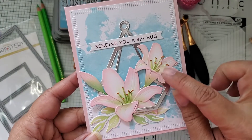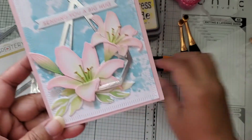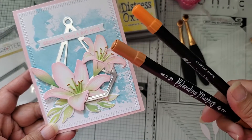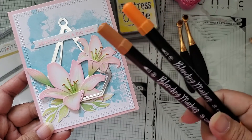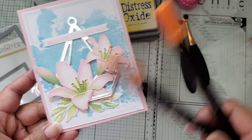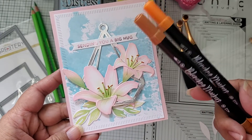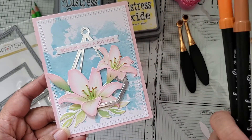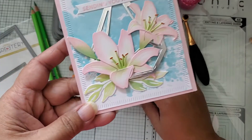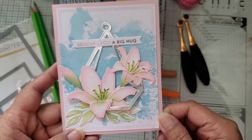For the stamen, I inked it with Mowed Lawn first, and then I used some blending markers from American Crafts. I used two colors to dot in some of the little stamen details. I don't know what colors these are because they don't have color names on them — they're just orange and brown, I guess — but that's what gave me the color on the stamen, if you can see that closely.